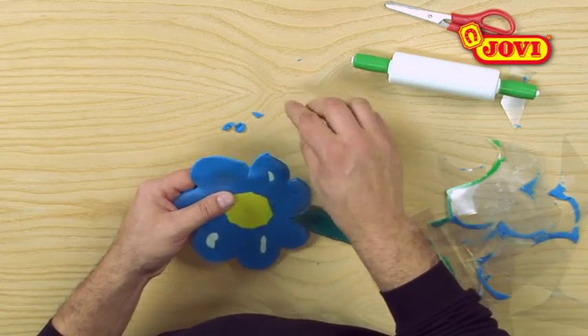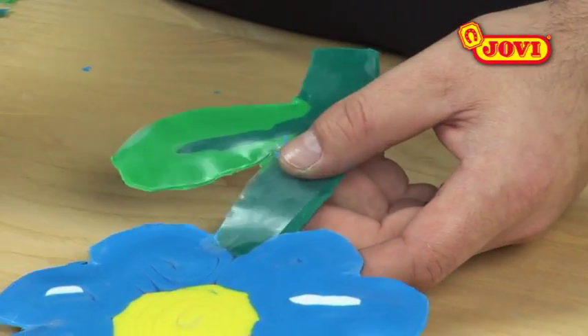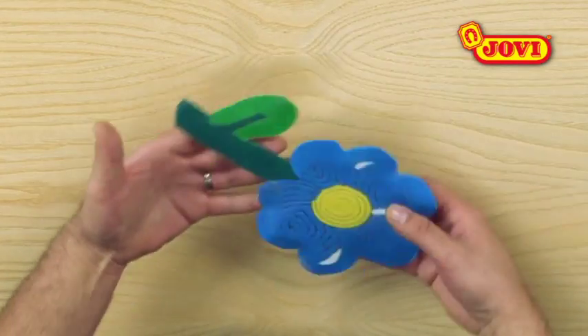Next, we seal the figure, pressing the edges together with our fingers and removing any excess modelling clay. This gives us a two-sided flower, ideal for decorating the classroom windows.